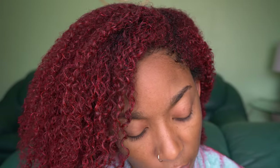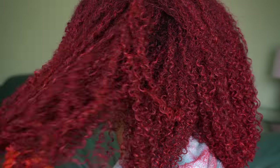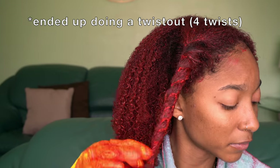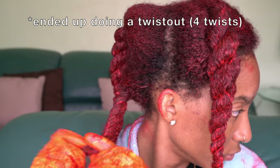Alright y'all, what do you think of the hair color so far? Now we need to decide: are we going to stick with our wash-and-go situation, which looks nice, or should we try a twist-out? We went ahead and twisted up the hair — we're going to let it dry like this. Stay tuned, I'm super excited to see what it looks like. I'll see y'all in a few!